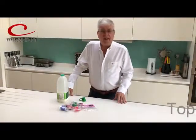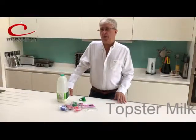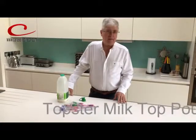Hello, it's Graham in Carousel. I want to tell you today about one of our very best products.